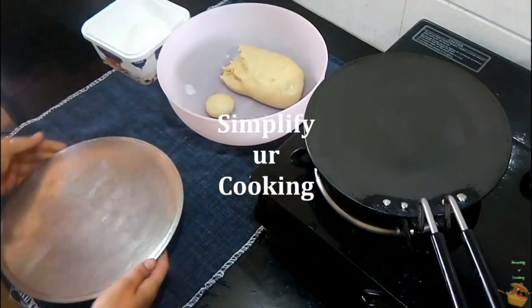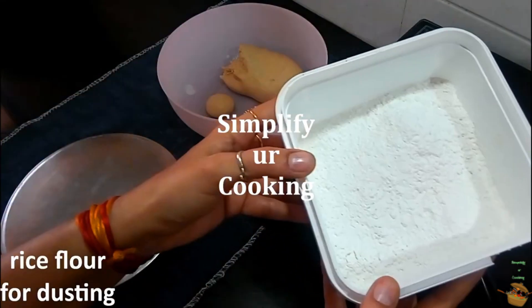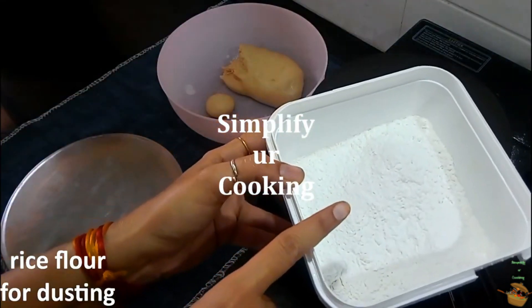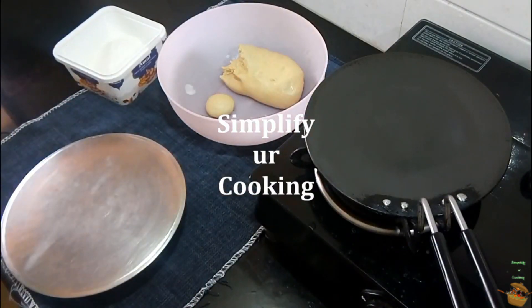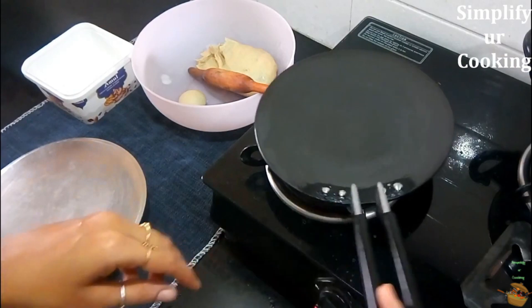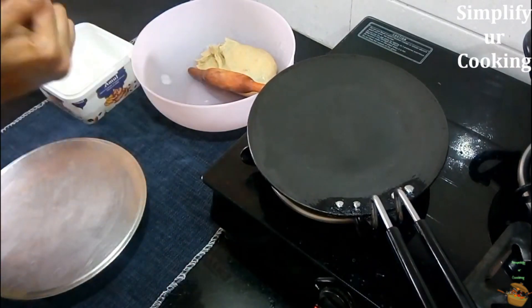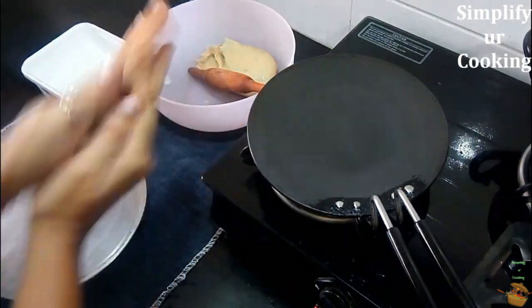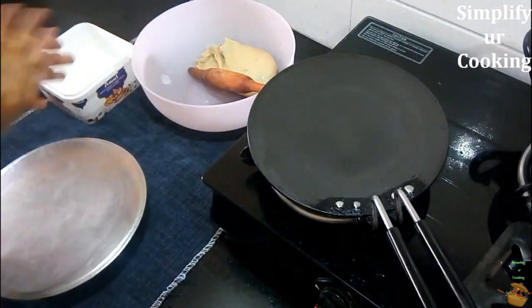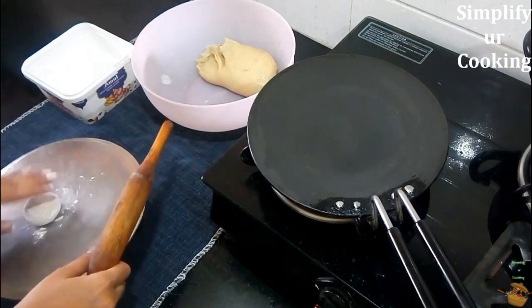Here we have our roti-making setup: the dough, the rolling board, and the secret ingredient — rice flour. Yes, we are not going to use normal wheat flour for dusting; it is rice flour. It has a very good texture and you only need to use it in a very small amount. You may wonder why rice flour for dusting and not regular wheat flour — rice flour has a texture that is especially good for dusting.